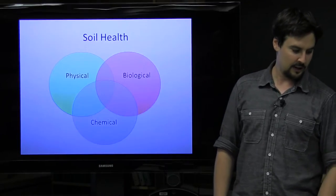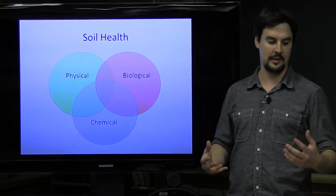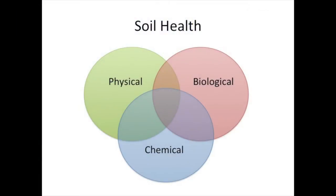I'm going to start off talking about soil health. When we think about soil health, what we're thinking about is the integration of multiple aspects of soil science. The three main areas that we're talking about are the physical, the biological, and the chemical.